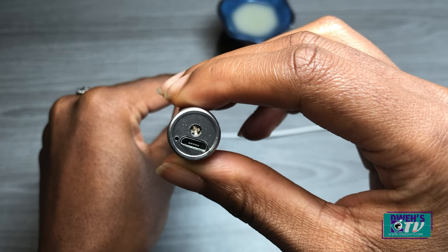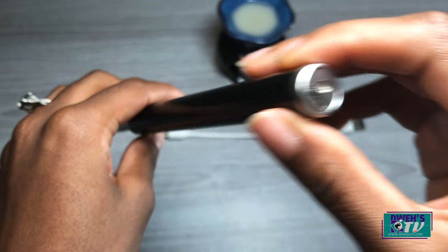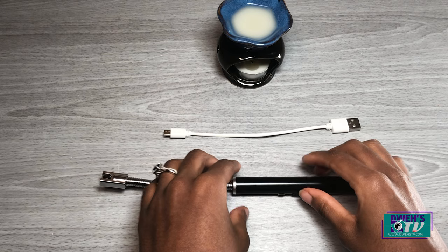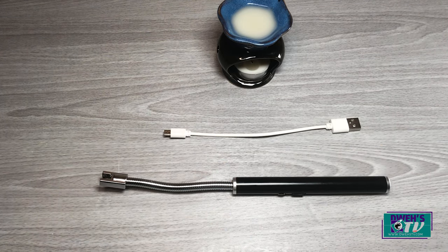Through the USB interface you can connect it to your computer, your phone charger, or any portable charger. With one full charge you can use it up to 500 times, and as mentioned it is rechargeable. It's safe — the lighter will automatically turn off after seven seconds of the button being held. It will also avoid long-time use to protect the battery life.